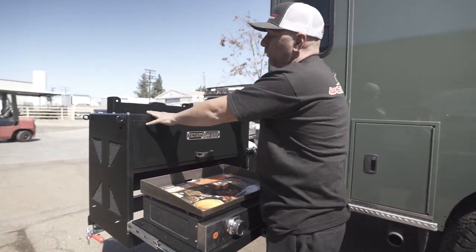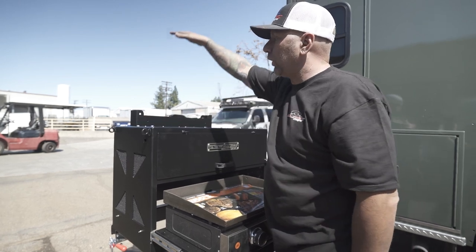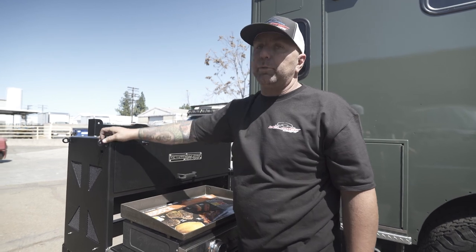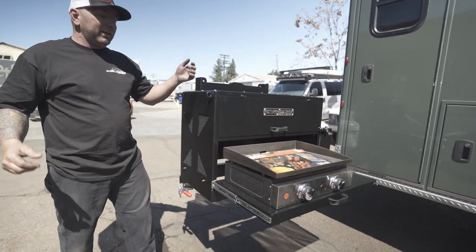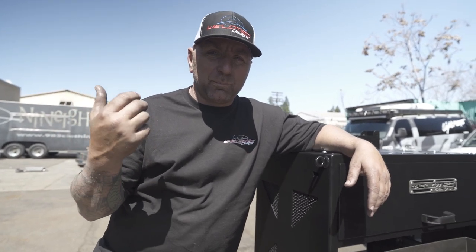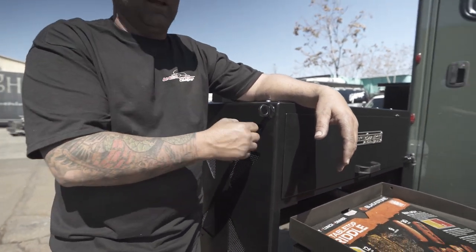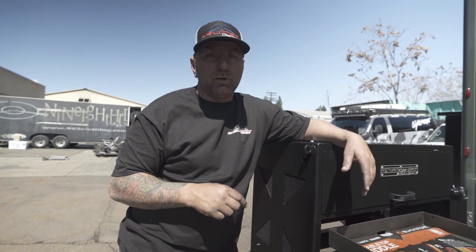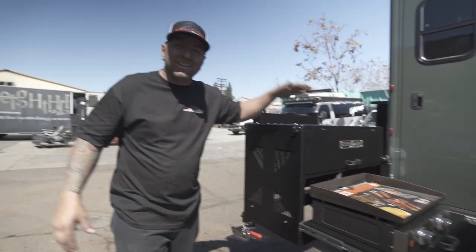Up on the top you have two options — you could do more storage. We've done additional hooks so if you want to put a tote, water, or anything on top you'll be able to tie it down, which is always a plus. And right here I wish I had a cold Corona — I could just pop the top with the built-in bottle opener on the side of it. There are bottle openers on both sides of this, so if it's closed you can still get in there and open it up. Really cool — but wait, we're not done yet.